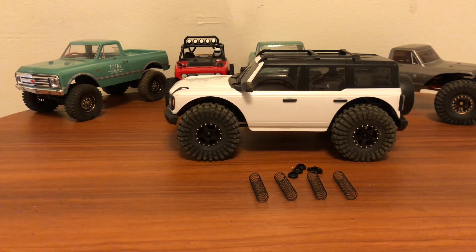Today we're going to be looking at my Traxxas TRX4M 1/18 scale and what I have done to it so far for some performance upgrades, while still waiting for brass upgrades to come in the mail.